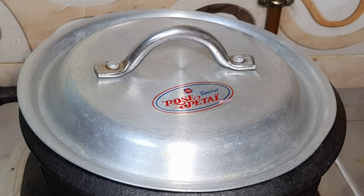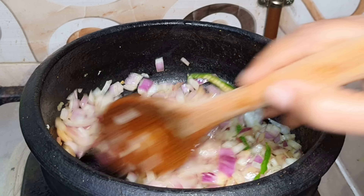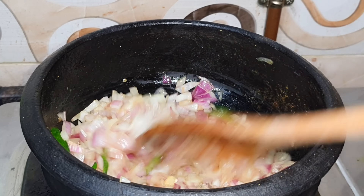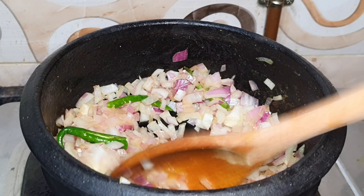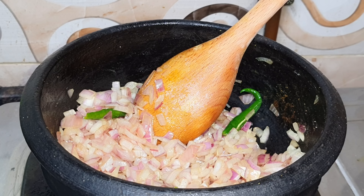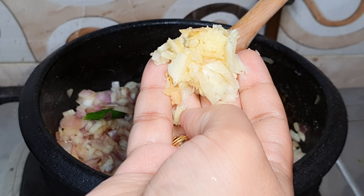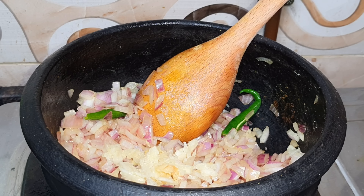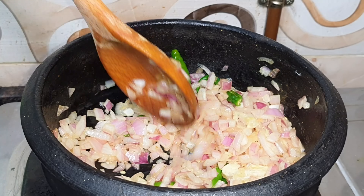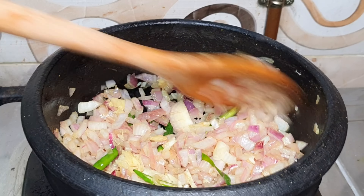If we want to make it, use a pan. If you want to try this recipe, please try it with a pan. You can use this in the pan with a phoenix, and if you want to try it with a pan.